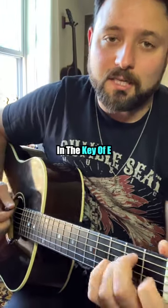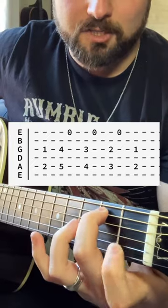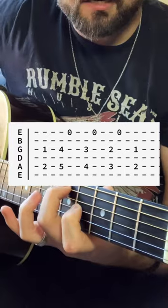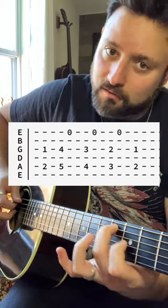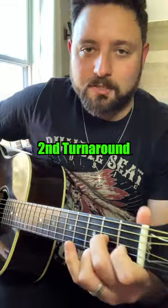Let me show you three of my favorite turnarounds in the key of E. First one: take the E7 shape — second fret on the A string, first fret on the G string — bring it up to the fifth fret and fourth fret. You can either finger pick or hybrid pick them, and then you're going to play the open high E, then walk down one fret at a time.